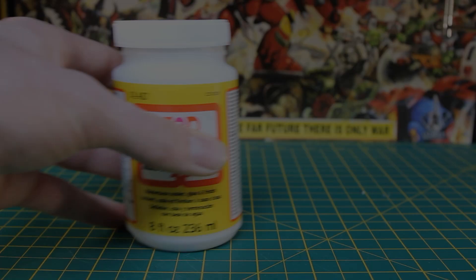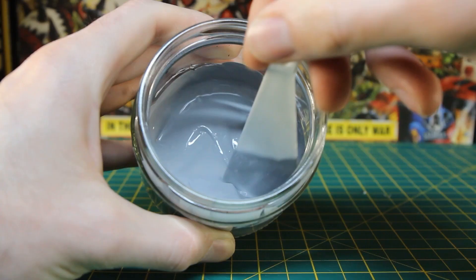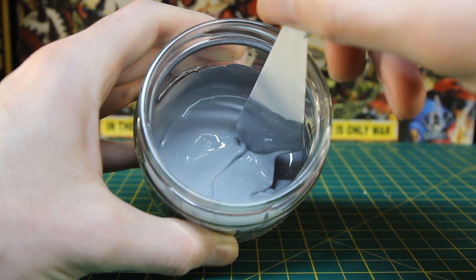This is Mod Podge — essentially a PVA and glaze secret sauce that will strengthen the vulnerable parts of the build. I mixed it up in a 50-50 ratio with grey acrylic paint and applied it to all the exposed foam, taking care not to get any on the card stock as I went.